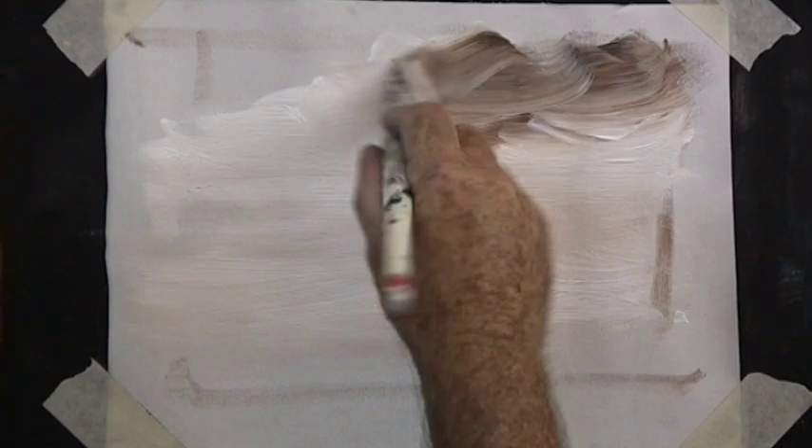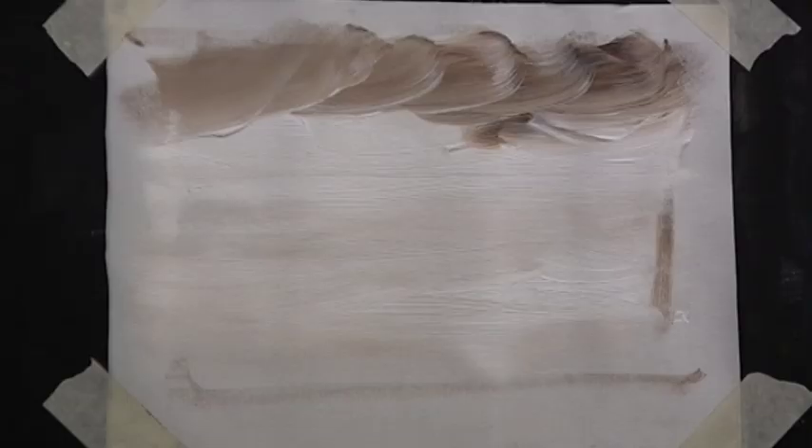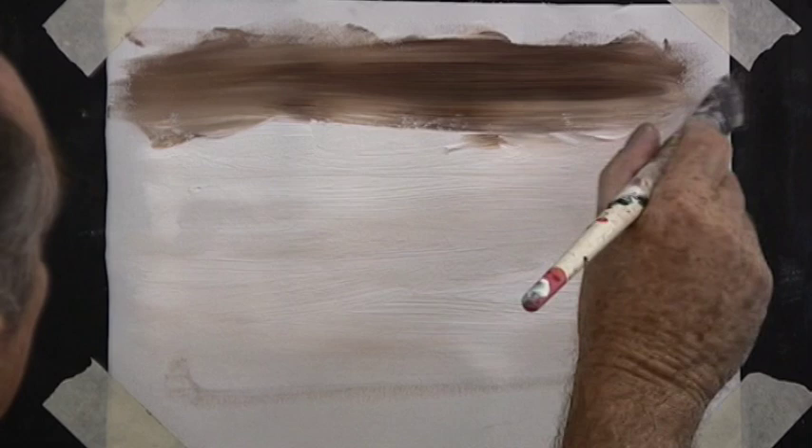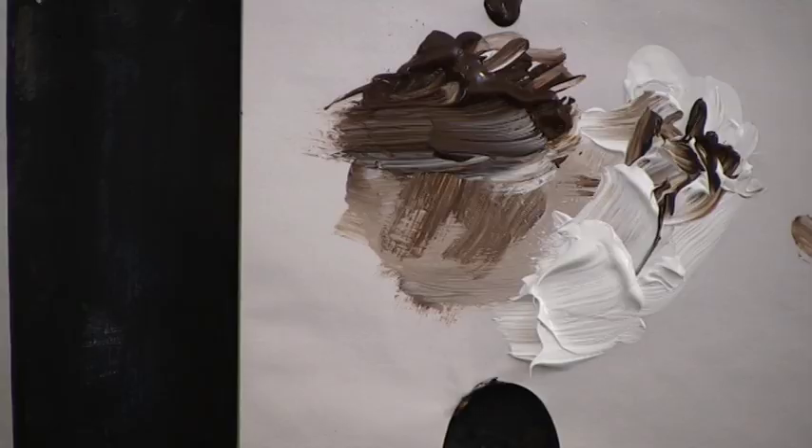Then we will add the darks to the corners with a criss-cross brush stroke. Clean your brush, pick up more paint, and keep adding the dark to the top of the painting. Don't bring it down too far yet. Backwards and forwards with your brush stroke and blend it down — that will give you a soft blending from the dark to the light.